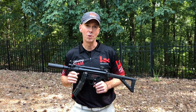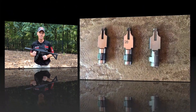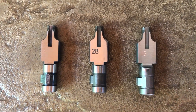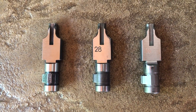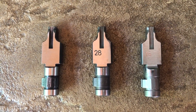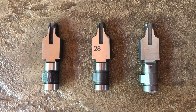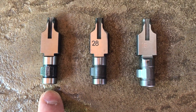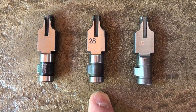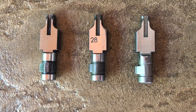I'd like to take a second and give you some armorer tips so you can keep your SP5K PDW running in tip-top shape on the range. Just like the other roller lock platforms, there are different locking pieces for the SP5K PDW to adjust for different ammo, barrel lengths, and overall weights. The three locking pieces, as you can see on the screen from left to right, are: the 100-degree locking piece which is unmarked, the number 28 locking piece which is 80 degrees, and the number 16 locking piece which is 110 degrees.